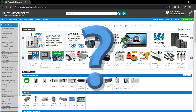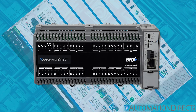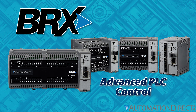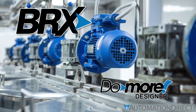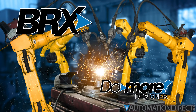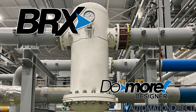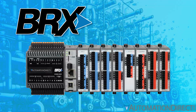But what do we mean by next level? We're talking about bringing all the power and flexibility of a BRX PLC to your process control application. As advanced PLCs powered by the versatile Do-More Designer software, BRX PLCs can do just about anything in the world of automation and controls, but they are particularly suited to process control. No matter what sort of process or what type of sensors monitor it, BRX is ready to take charge.